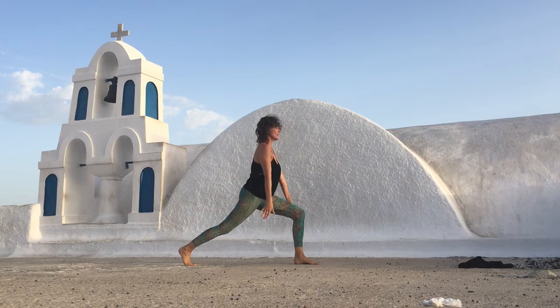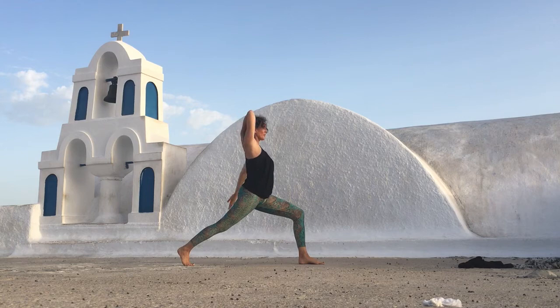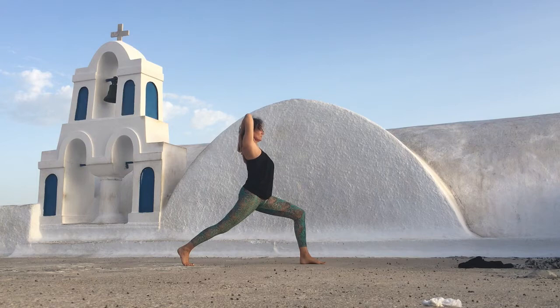Inhale, reach the arms up. This time bend your right elbow. With your left hand grab your elbow. Reach back through your heel. Maybe your left hand comes all the way around and grabs your fingers. Look up towards the sky and breathe deeply. Feel the warmth in your chest.